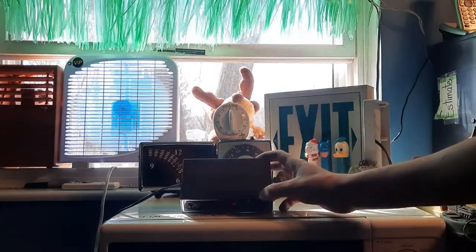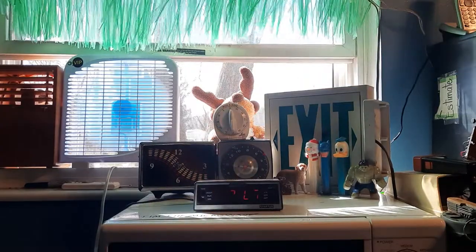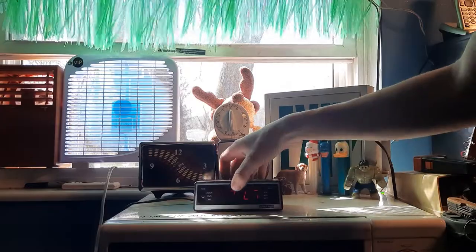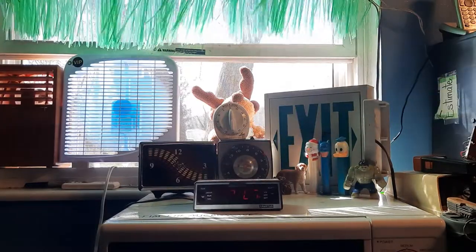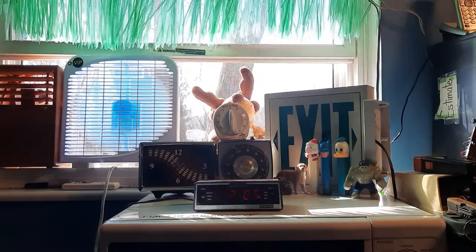We have our snooze button up here, which is labeled "snoozer." The top we have woodgrain. In the back we have our battery door — no battery in it. The alarm buzzer on this seems to be pretty quiet. Snooze seems to be working. Nothing really too special to say, just a basic alarm clock. Thank you very much for watching and have a nice day.